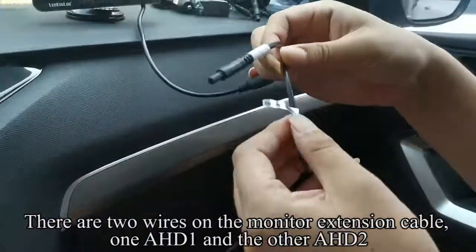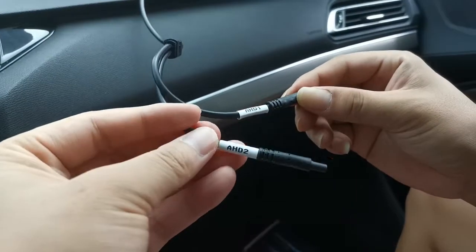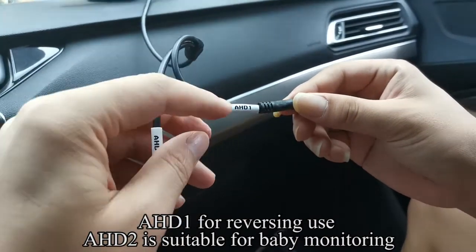There are two wires on the monitor extension cable: AHD1 and AHD2. AHD1 is for reversing use. AHD2 is suitable for baby monitoring.